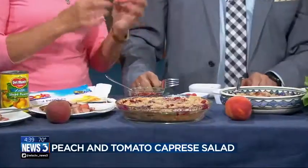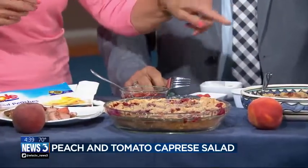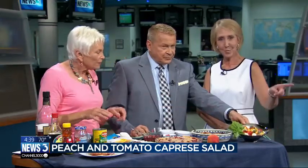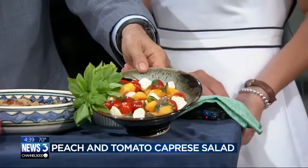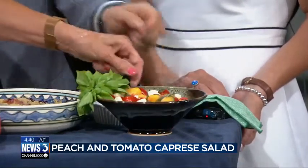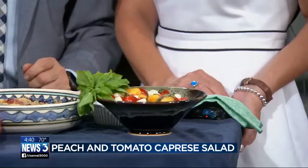Let's go to the salad. This is a gorgeous salad — I love the colors. This is kind of your traditional basil, tomato, and mozzarella cheese, but I put peaches in it. This is the mozzarella and the tomatoes, basil, and a little bit of dressing. The dressing is red wine vinegar and a little bit of honey. It's just a takeoff on that basil summer salad.